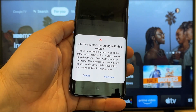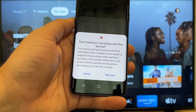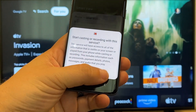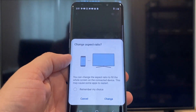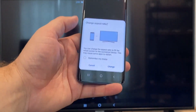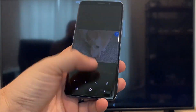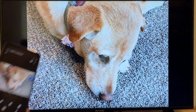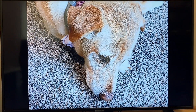Just tap on it, and it'll say 'start casting or recording with this device or service.' Click on start now. It'll ask to change the aspect ratio because right now it's in vertical mode. Hit change, and right there it's casting this picture right onto the TV, and it looks pretty good.